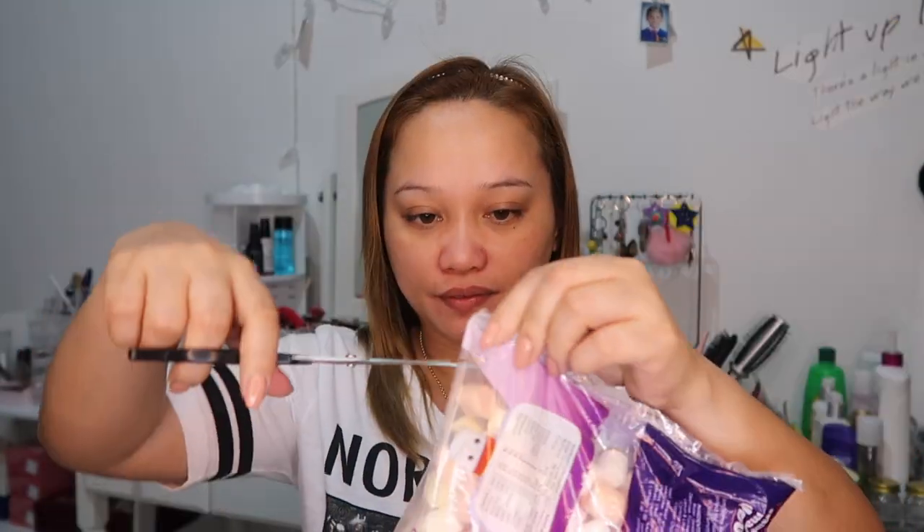I have here two kinds of marshmallow. I have the small and the big one. Just gonna open a little bit. This is the small one and the big one. Let's start the makeup.